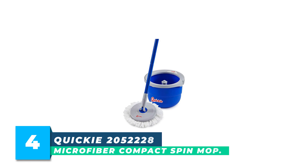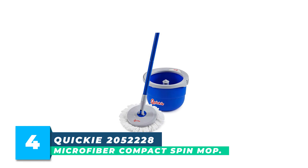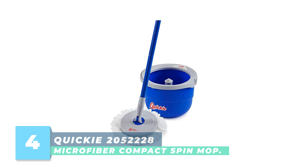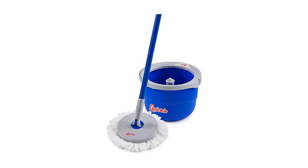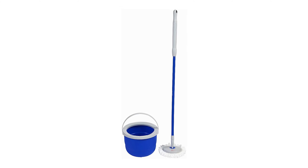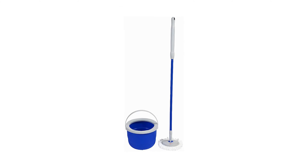Number 4: Quickie 205-2228 Microfiber Compact Spin Mop. The Quickie 205-2228 Microfiber Compact Spin Mop and Wringing Bucket Floor Cleaning System is a great cleaning solution for anyone looking for an efficient and convenient way to clean their floors.